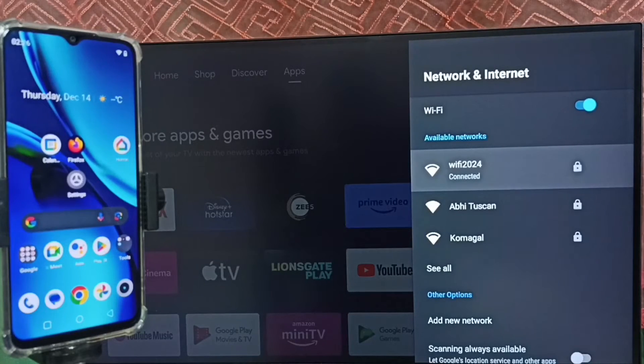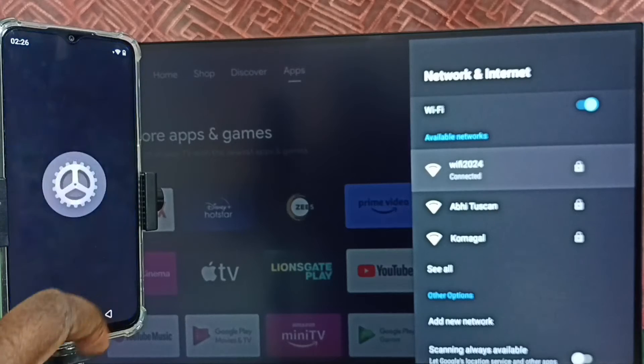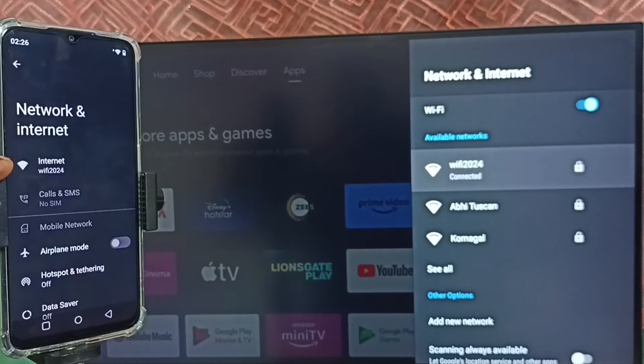Let me go to the mobile phone. Open settings — tap on the settings app icon. Tap on network and internet. You can see this mobile phone is also connected to the same Wi-Fi network, Wi-Fi 2024. If we don't have a Wi-Fi router, we can use a mobile hotspot — in that case we have to connect both the mobile phone and TV to the same mobile hotspot.